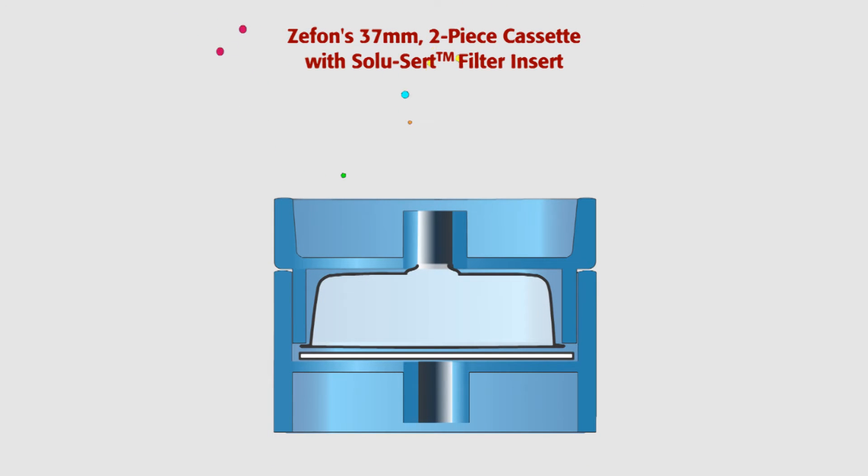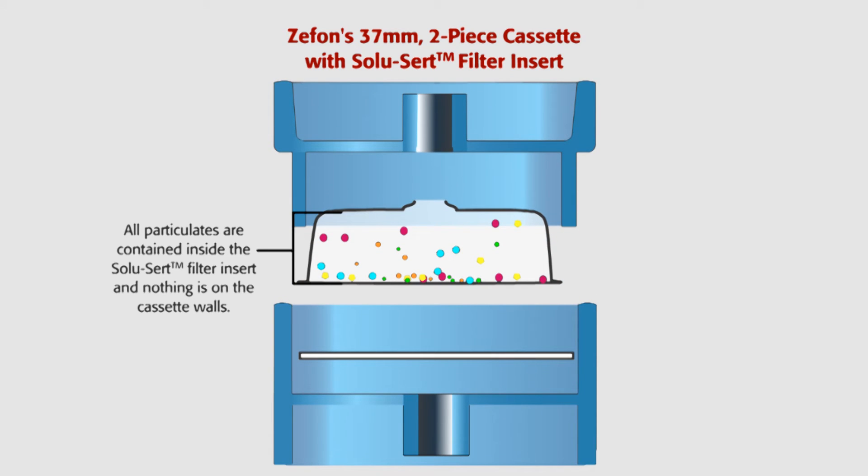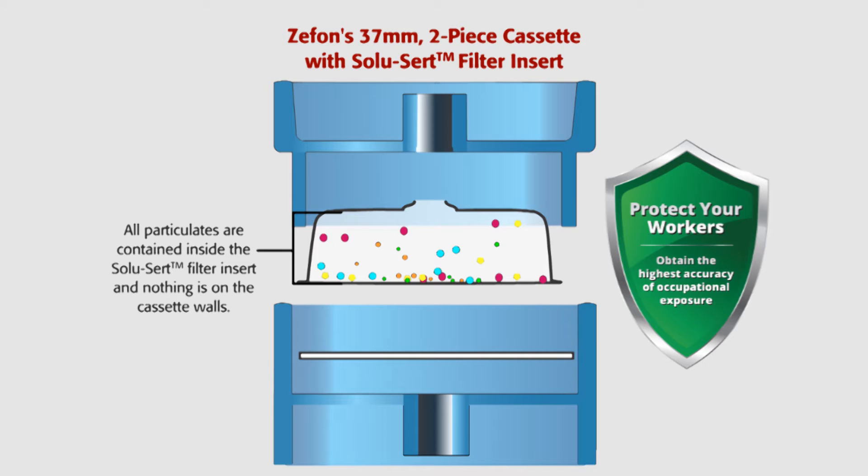Now we will show how particles are completely contained within the Zephon SoluCert filter capsule as they enter the cassette. Using a Zephon SoluCert obtains the highest percentage of sample collection for the most accurate personal exposure limits. As you can see, all particles are contained inside the SoluCert capsule and nothing is deposited on the cassette walls. This meets the NIOSH requirement for wall deposit accountability.